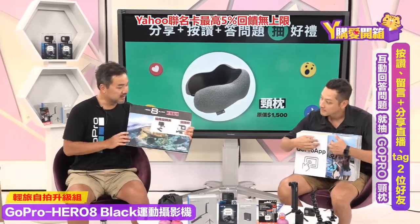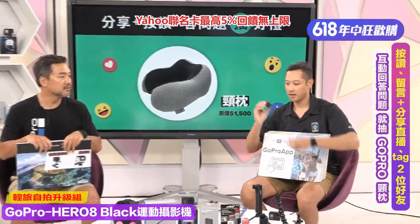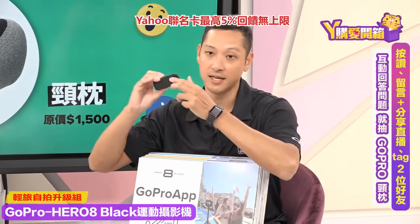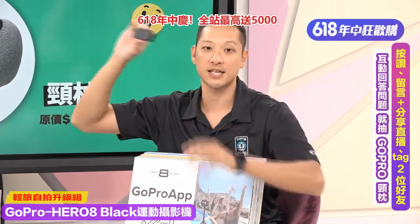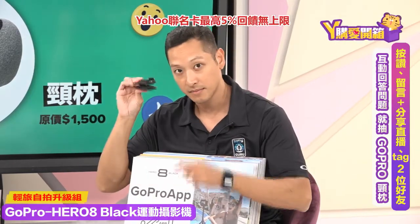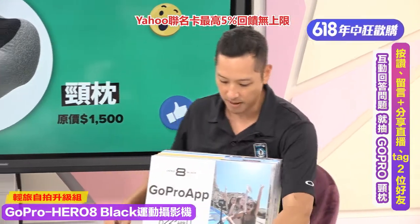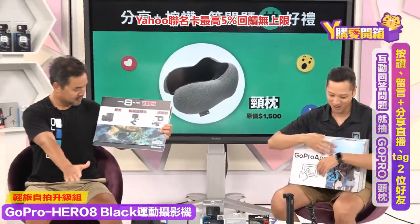再来一个新配件：磁吸旋转夹。非常方便，它可以当吸铁，也可以当小夹子，可以吸在冰箱等各种地方。上面有GoPro转接头，这是新出来的配件，拍做水饺视频时就有用到它，从不同角度吸附在各处来拍摄，非常方便好用！